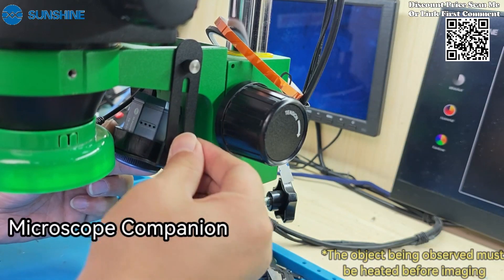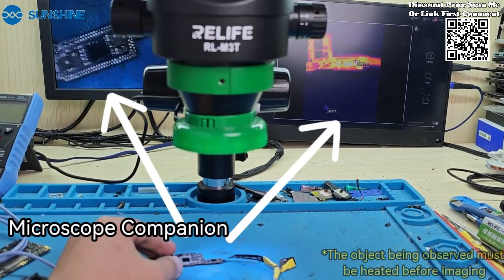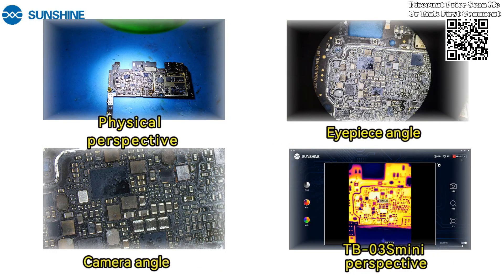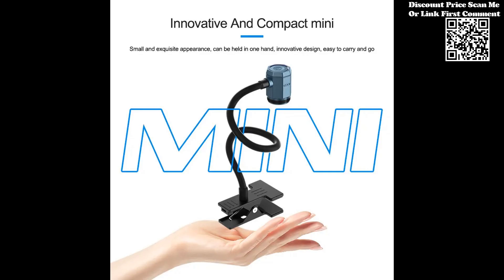With its mini form factor, the instrument is highly portable. Carry it effortlessly to various workstations or field locations, ensuring that you have a reliable thermal imaging solution wherever it's needed.